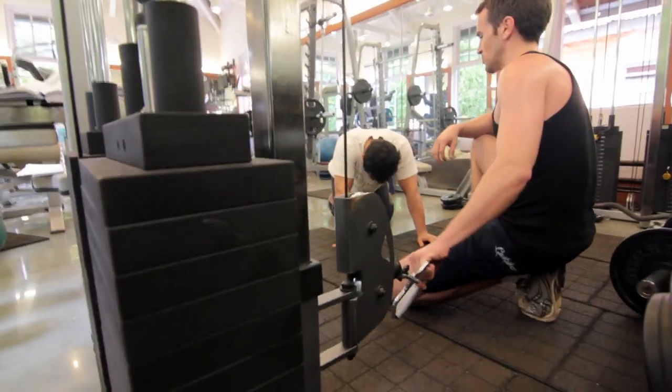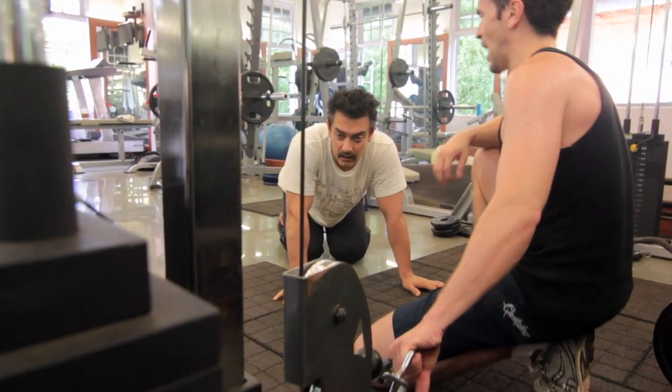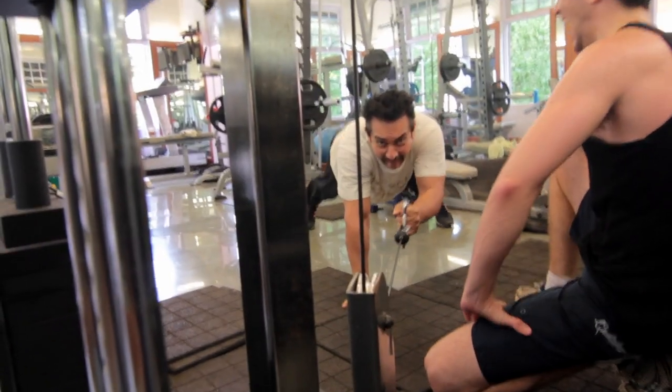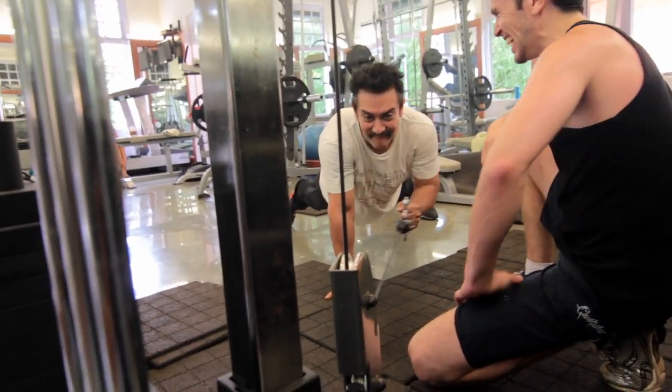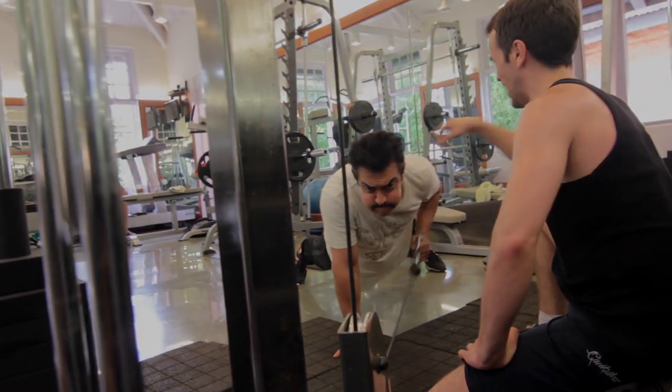Strength plus speed equals what, Mr. Khan? Power. Here we go. A good sense of math — of physics. One, two, faster, three, go, four, five, six.